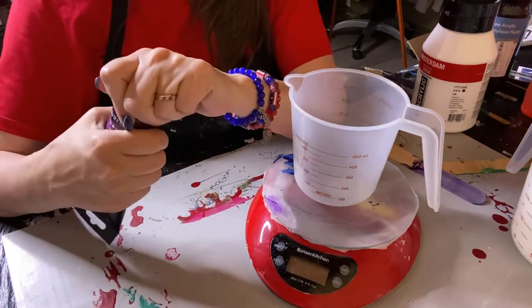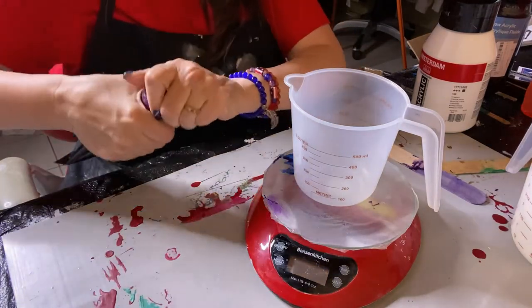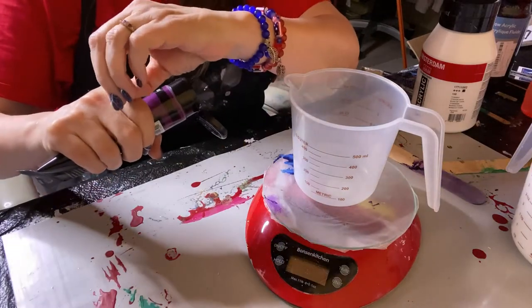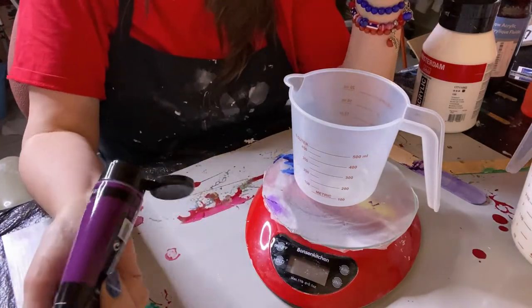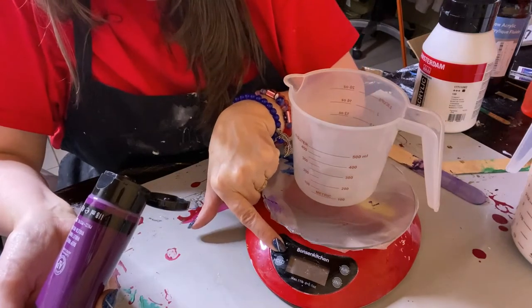I learned how to mix paints from Canella Sirocco. She does hers in the bottles, but the recipe I use is the recipe she uses for her Dutch pours. I use it for everything because I'm lazy and I want it to always be ready for me.